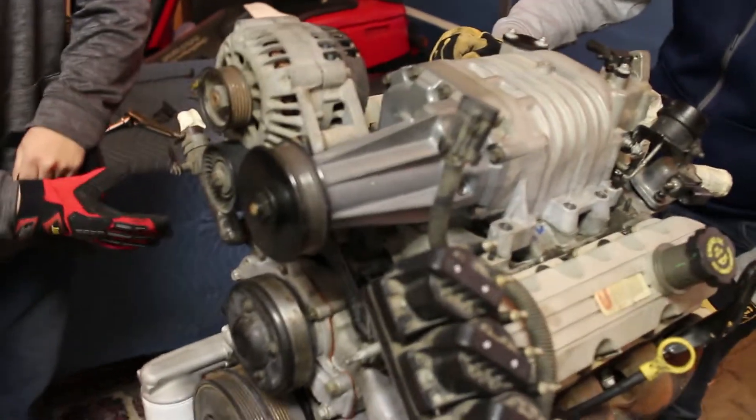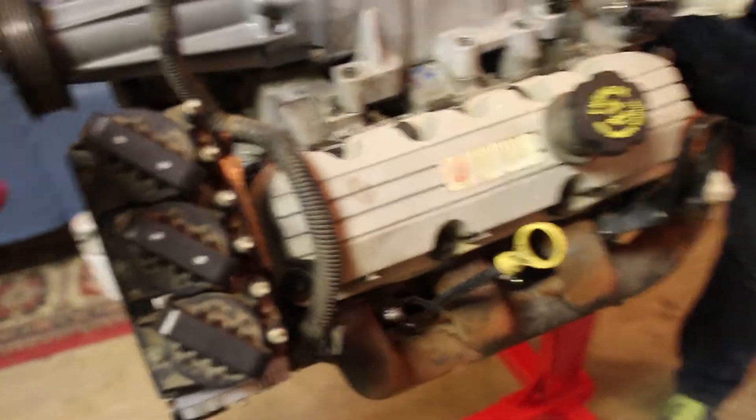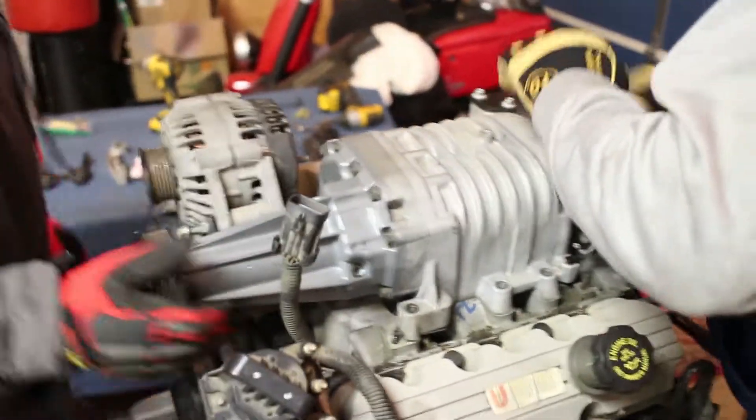We need a rubber mallet and we need a big pry. They used the fucking — oh, maybe this is RTV. They used the paper gasket like nerds. Oh, that came up easy. That was easy.